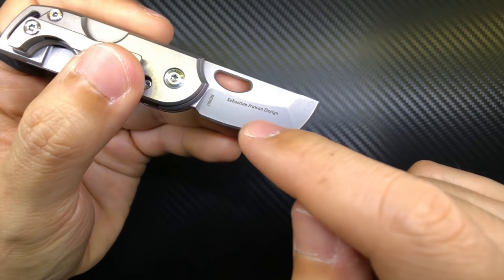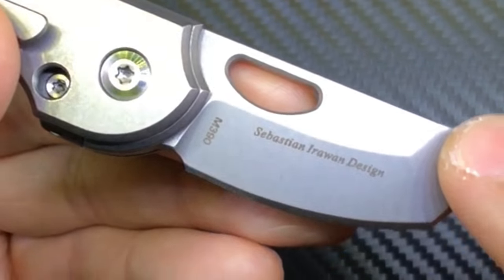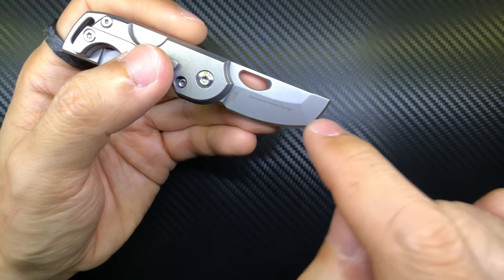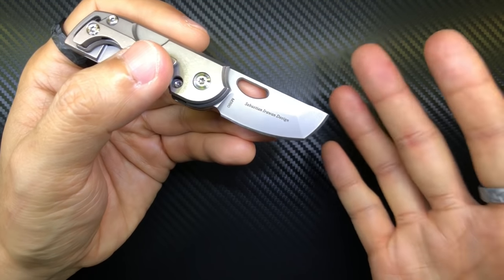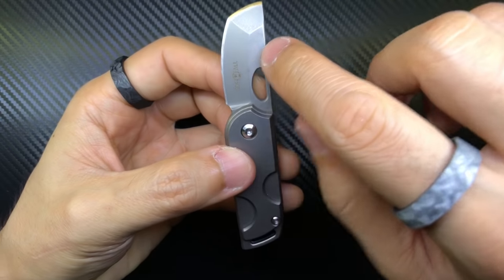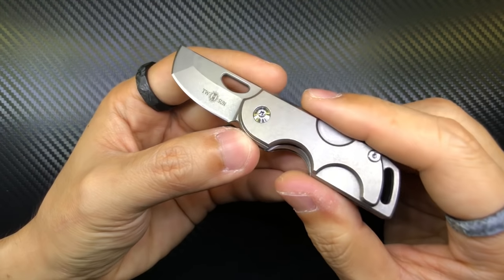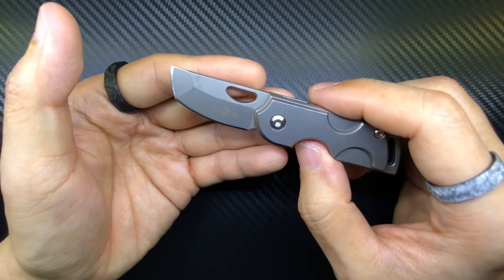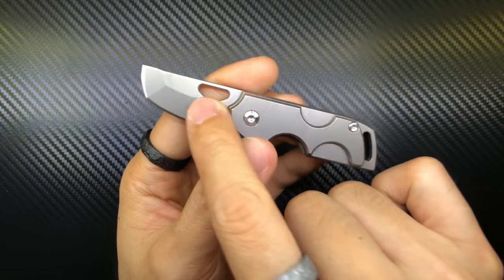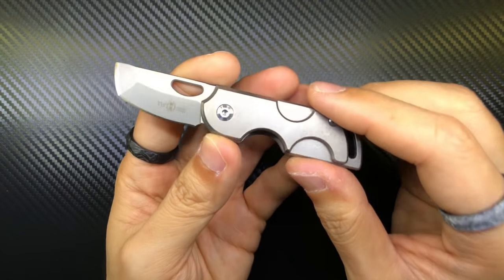Look at the back — isn't there a classier way to put Sebastian's name there? It's not even curved to match the grind of the blade, it's just straight. We could have the M390 marking up higher, which would look classy, and Sebastian could use just his initials or a small logo. In my opinion, this knife would look so much better with no logos on the blade at all — it would look a lot sneakier. It's just me nitpicking at the design choices from an aesthetic point of view.